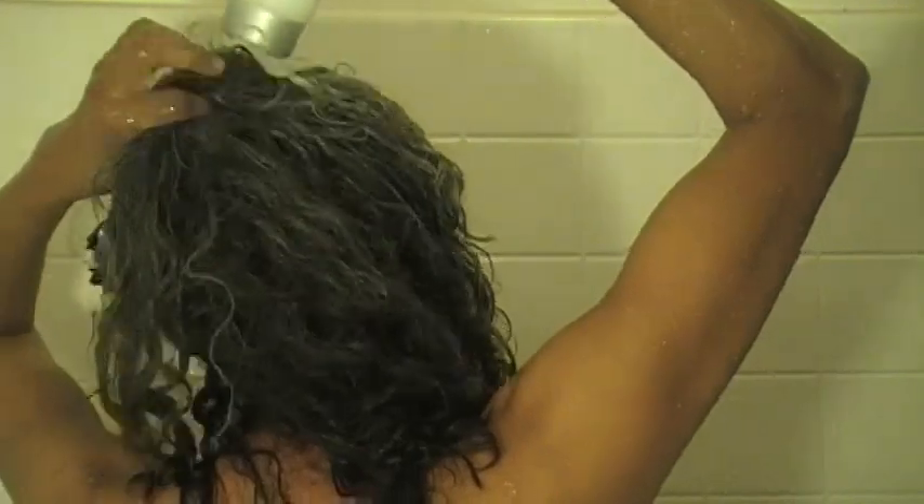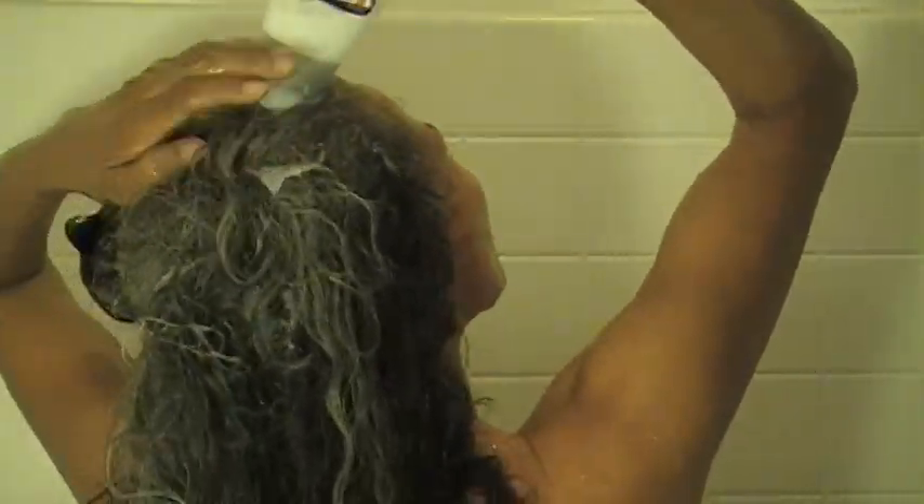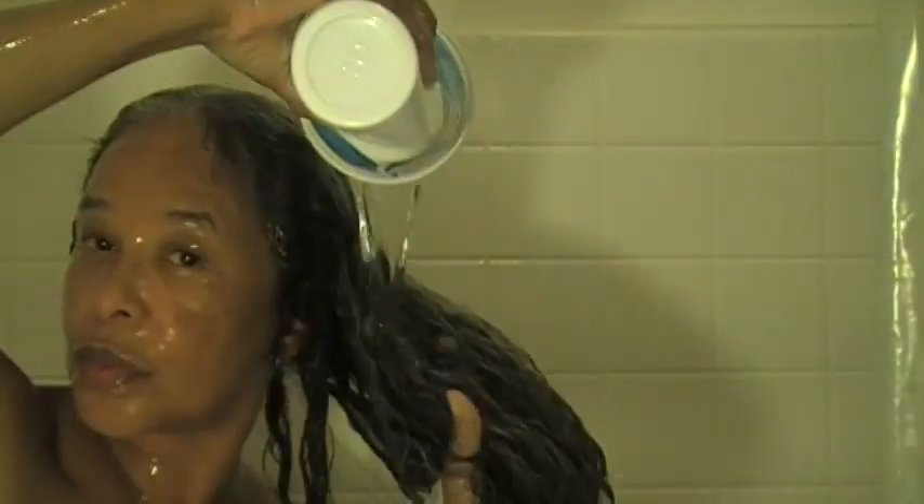First I wash my hair. I don't use shampoo — I only use conditioner, which they call co-wash, conditioner wash. That's what I do first to get all the grime off of my scalp. Then I make sure I rinse all of the conditioner off, at least off of my scalp.